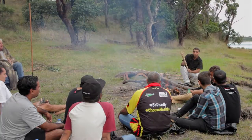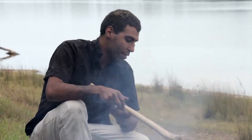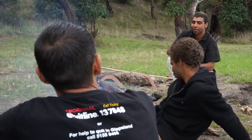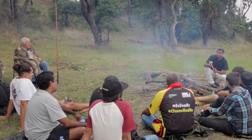Where do you get the bundy from — is it a root system or a branch? These are all actually roots. I don't go out and get branches. Branches tend to dry out and they're a lot weaker than the roots, to my knowledge.